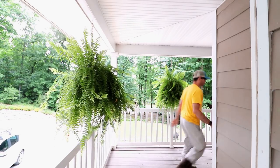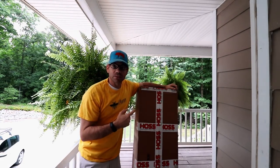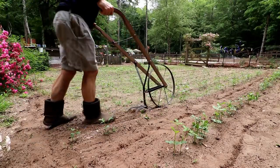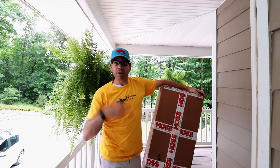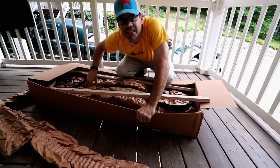We're gonna have a wheelie plow throwdown. Do y'all remember last week when I did the video about the wheelie plow? Look what came in the mail today — the guys over at Hoss Tools who make wheelie plows saw my video. They love the video but they love their product so much they guarantee this thing here can outperform the wheelie plow I got. Well, we're gonna find out today — we're gonna have a wheelie plow throwdown.